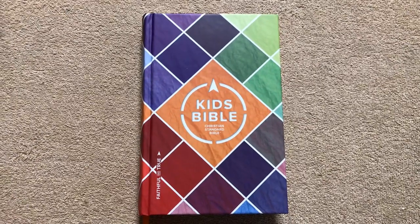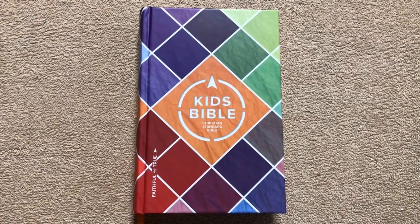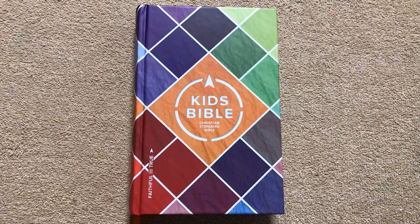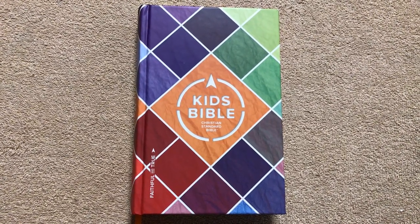Hi everybody. Today I'm going to do a review of this kids Bible. This one is in the Christian Standard Bible. I received this one from B&H Publishing to do a review on it.